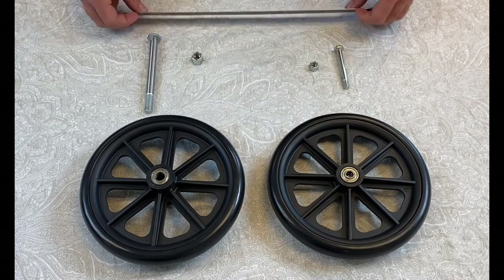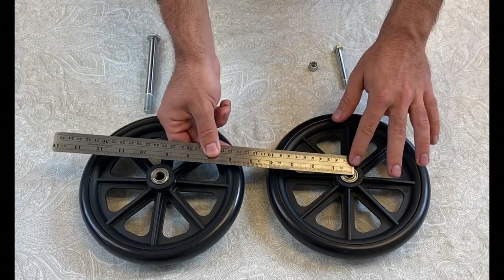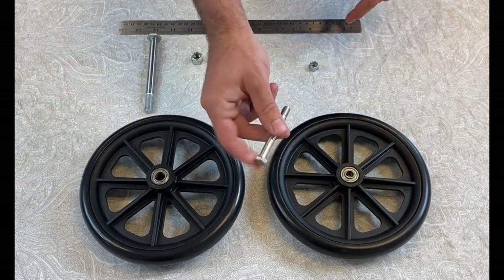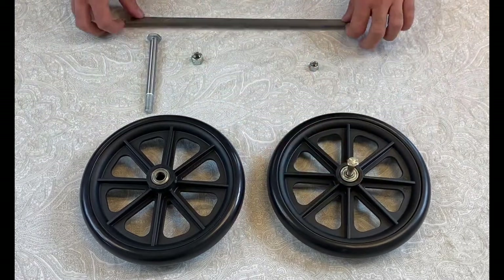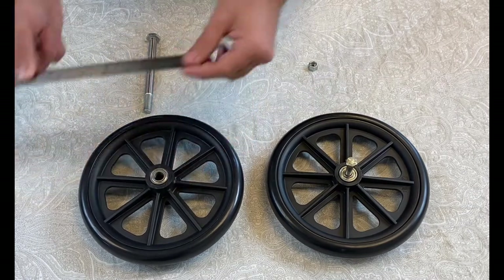To figure out which wheel is which, measure the bearing size of the wheel. If it measures 5/16th of an inch, it is a smaller bearing wheel. If it measures 7/16th of an inch, it is a larger bearing wheel.